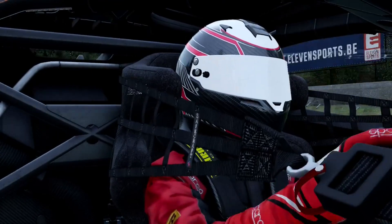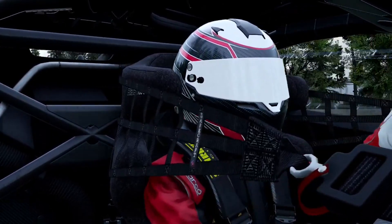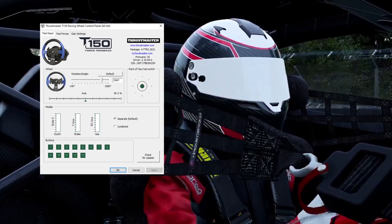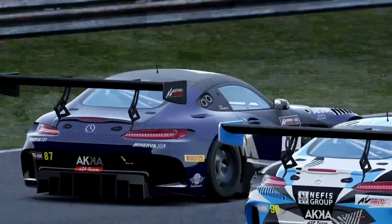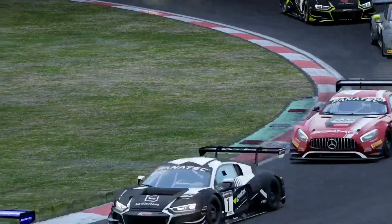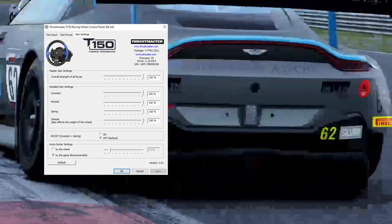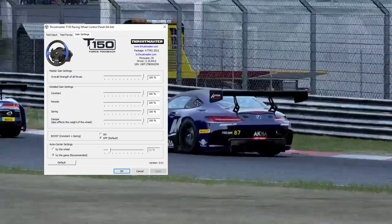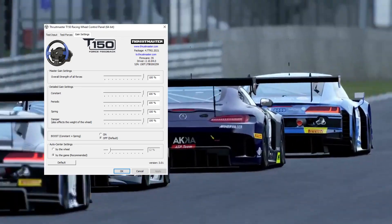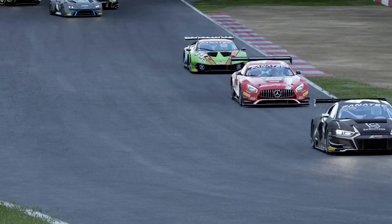We'll start with the Thrustmaster Control Panel — I'll show you two screenshots of the test input. For steering rotation I keep this at 900 degrees and suggest you do the same, letting the in-game settings handle the steering lock, which I'll show later. On the third tab, Gain Settings, I keep everything at 100%. I had it down at 75% thinking it would save the motor, but that combined with in-game tweaks threw a lot of things off.